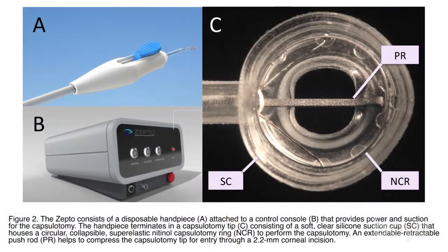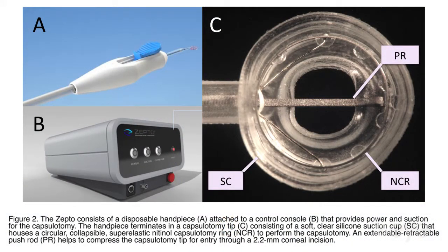Zepto is going to be a disposable device, much like an instrument, that the surgeon will substitute for the capsulorhexis forceps during the normal surgical sequence. So it really should have no effect on patient workflow, either in terms of the surgery center or in terms of the actual operating room. The device is basically powered by a small console and should be very inexpensive. It consists of a disposable handle and tip.